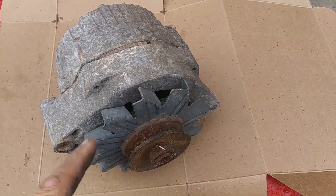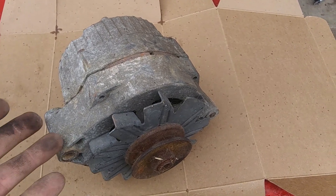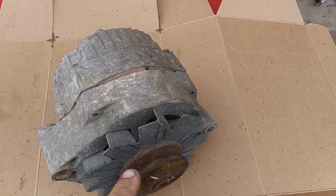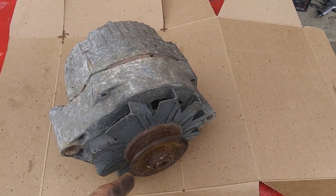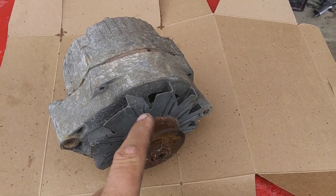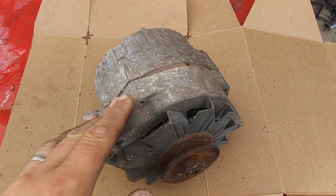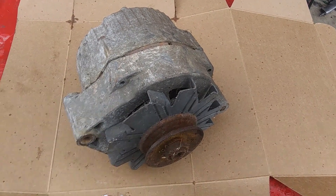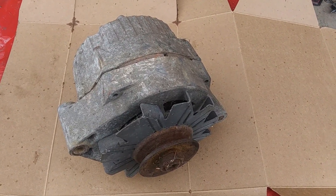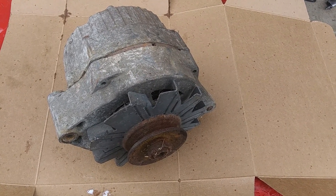This is an old alternator — I assume it works. I'm going to take this apart, clean it up, and paint it. I'll start by taking a wire brush on a drill to clean up the heavy rust and corrosion. The aluminum can be treated with it too — it's a slightly different process but mostly the same. I'll show you what I do.